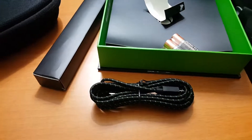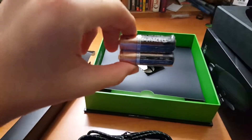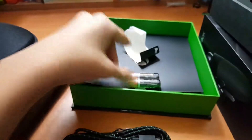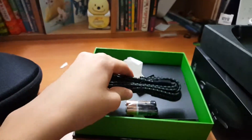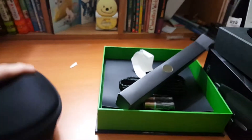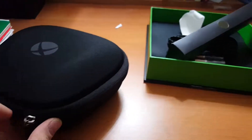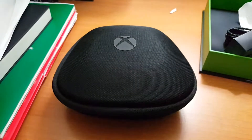Everything out of this box — you get two double-A batteries right here, and this is your micro USB cable to update your controller and plug it into your computer. It needs Windows 10, or at least I'm not sure if it needs Windows 10, but it connects that way.